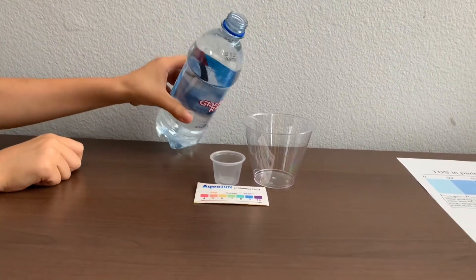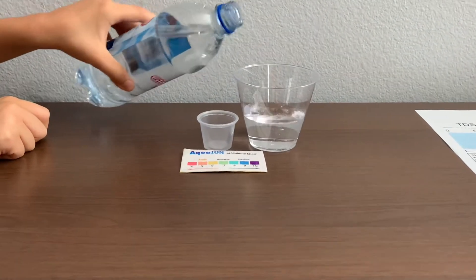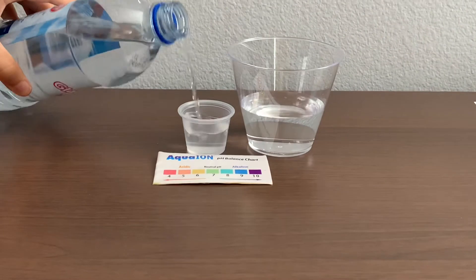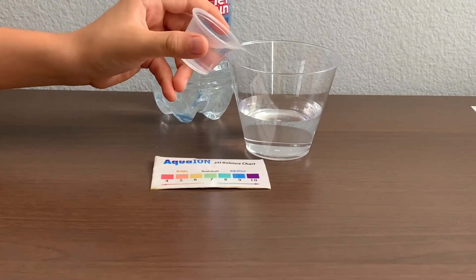Let's pour some water in. This is a little too much for the pH cup. Let's pour some back into the TDS.